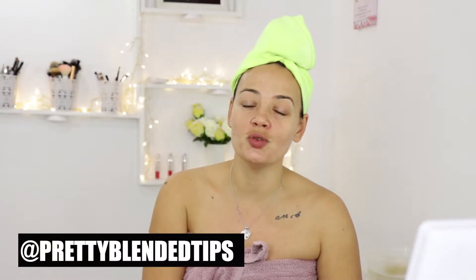Hey everyone, welcome back to my channel. Today I decided to do self-pampering like a facial at home treatment.